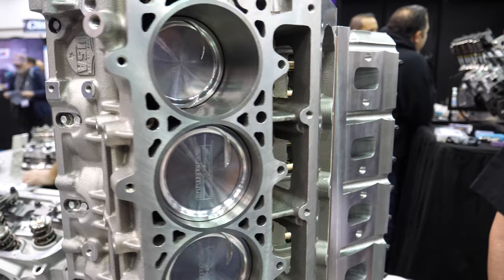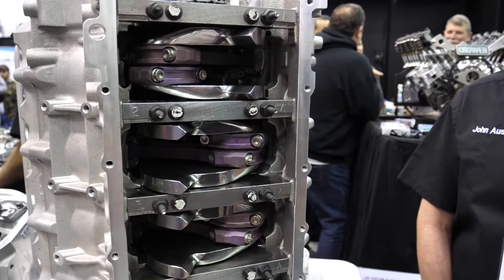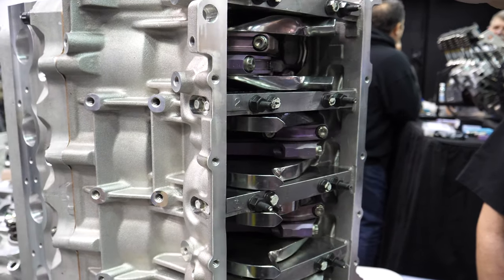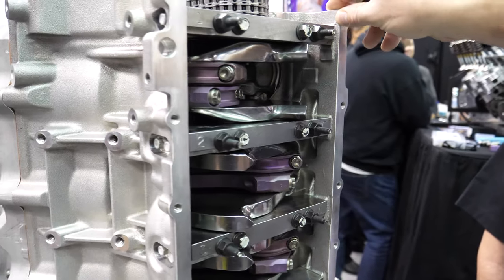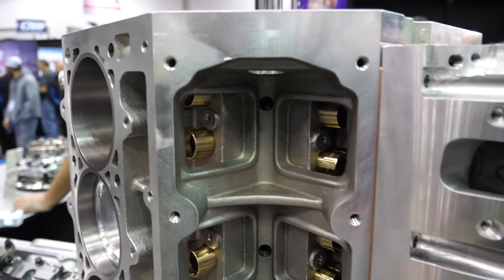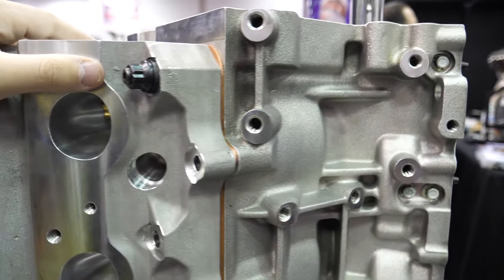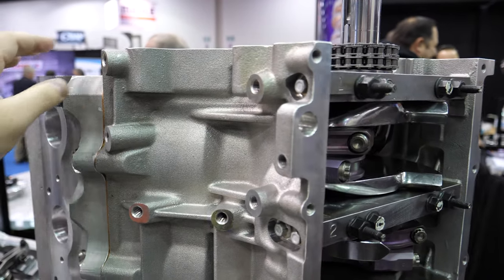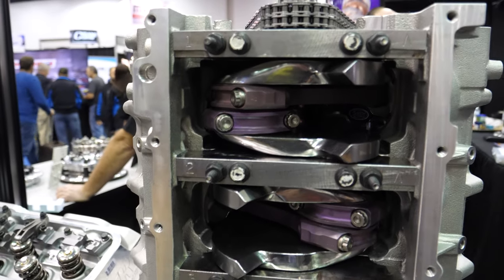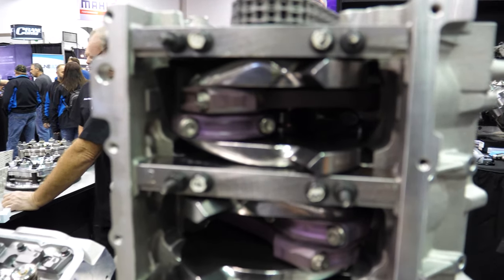Anything else special on here? Dry sump or anything like that? No, it's not going to be dry sump. Just the titanium rods, billet crank, 60mm cam, and we are doing a 60mm roller cam bearing setup. It frees up a little horsepower — it's less pressure. It helps the oiling system as much as anything, because you don't have to pressure feed oil the roller bearing. You're actually shutting off the oil supply — the roller bearing actually blocks off the oil supply that would be going to a babbitt-style cam bearing.